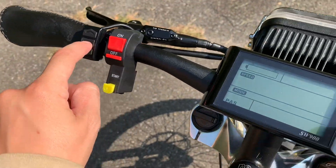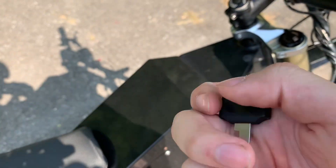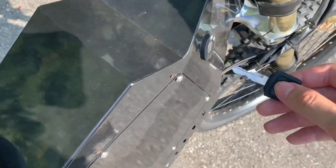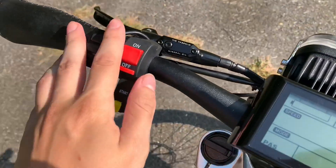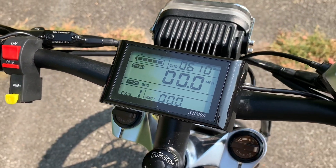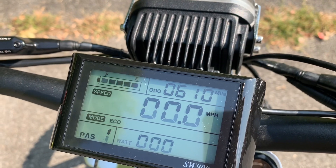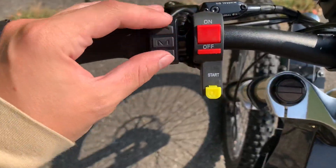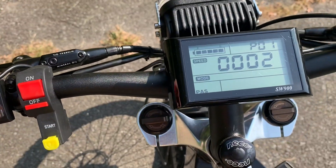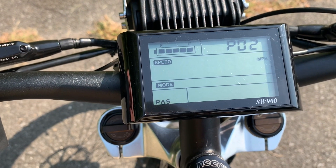The bike requires a key to start — it comes with two keys. You insert the key, turn it on, then hold the power button and it starts right up. Stock, the display shows kilometers; you can change it to miles per hour by holding these two buttons and pressing M to toggle between options.